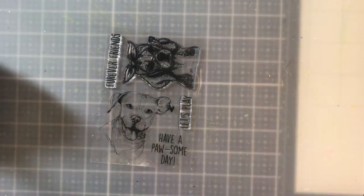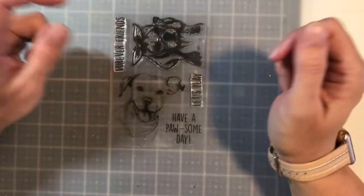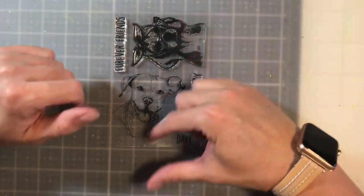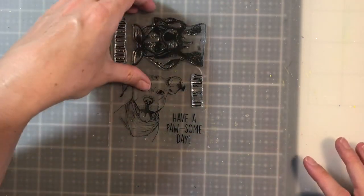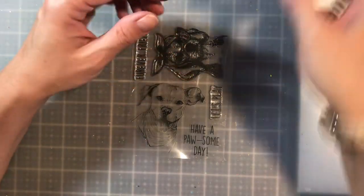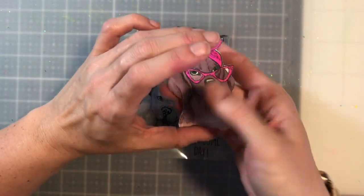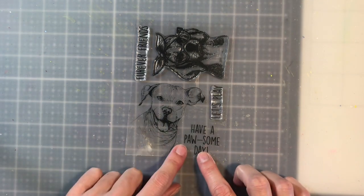Hello everyone, I am Betts Golden. Thank you so much for joining me today. I'm so excited about today's project. I've been inspired by Simon Hurley, and I'm going to be using his inks as well as some Ranger products. I'm going to be using this really awesome pet stamp from Sassy and Crafty. I've already taken this little one and colored her in — I'm not going to use her on this project, but I just wanted you to see how cute these stamps are. They are absolutely adorable, but I am going to be using this little guy as well as this sentiment.